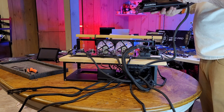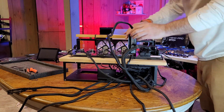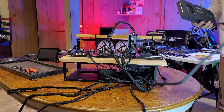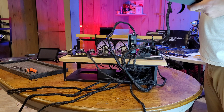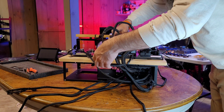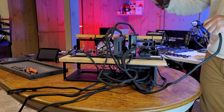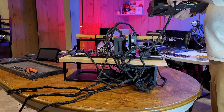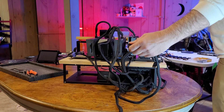We have already assembled the H510 and finished building the custom rig frame for it — we'll leave links for those videos in the description below. This is a riserless motherboard, so we are just getting the six 8-pins ready to power the 6 GPUs. The motherboard already has its four necessary Molex connections from our PSU to power lanes 3 through 6.